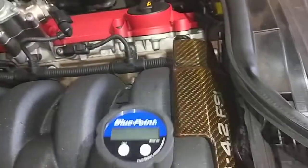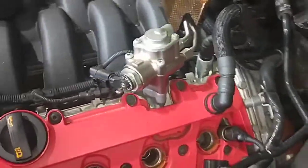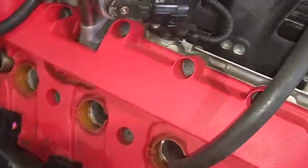So the first thing I do is actually do a compression check first, make sure that all the cylinders are equal, or above 160, 180, around there, before I actually change the spark plugs and the ignition coils.